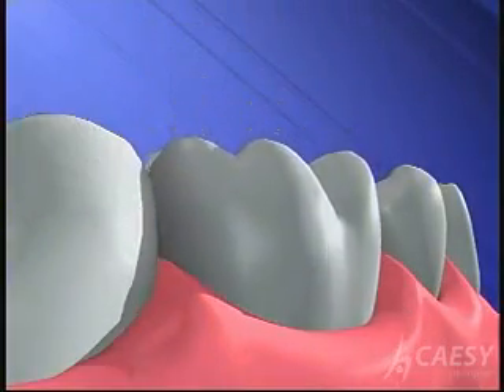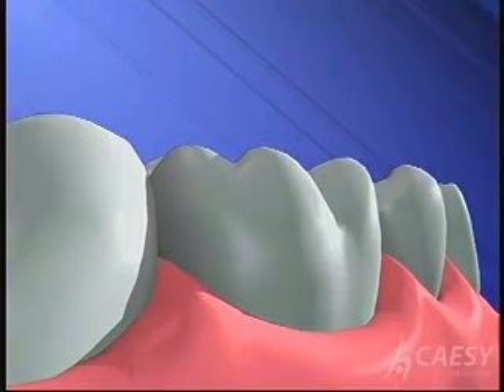Making a crown is the last step in restoring your tooth. It protects your tooth and gives you back your smile.